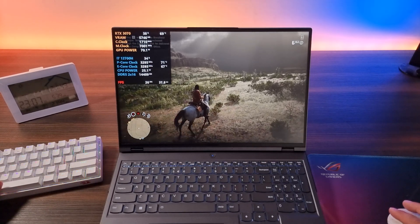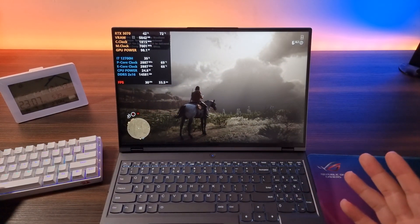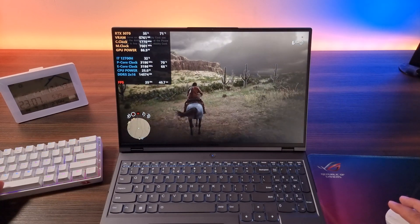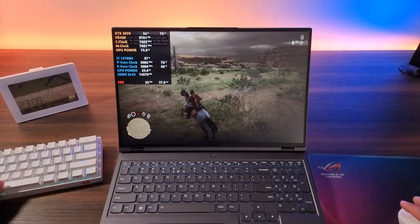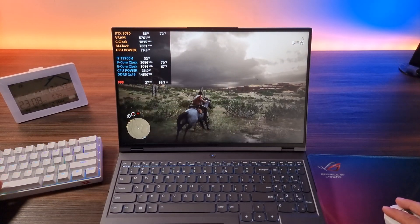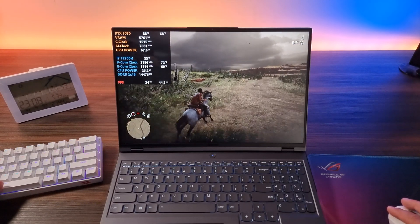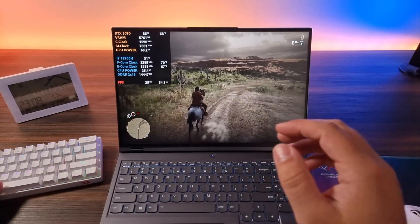We're also going to use the automatic mode, or as Lenovo would call it, the AI mode. They have a certain database apparently of games, and the AI mode kind of optimizes the performance matching the game and your system. I think silent mode is pretty good for light games, but in general it's not a very pleasant experience. This is good for when you're busy with school, but for games, not so much. By the way, we are playing Red Dead Redemption on the highest settings.